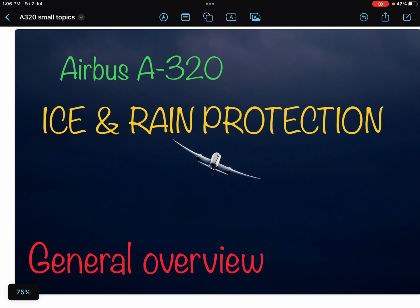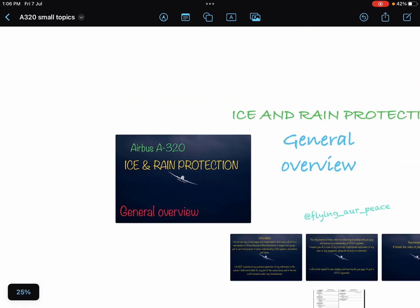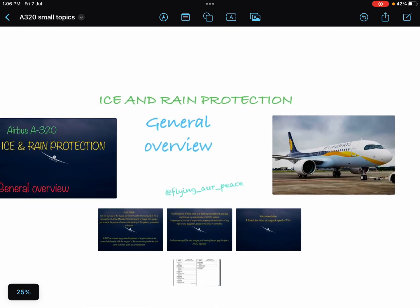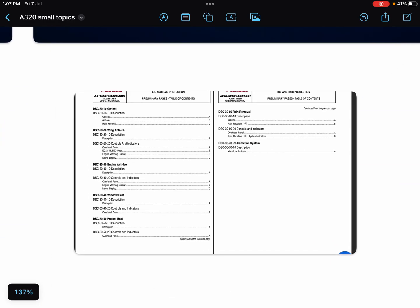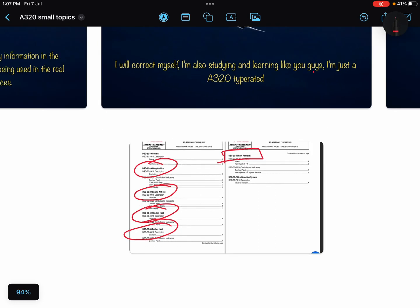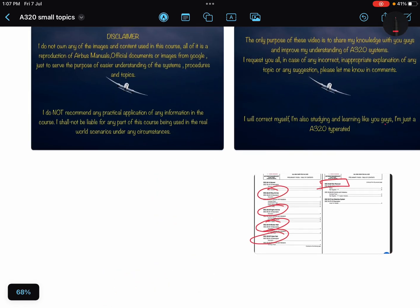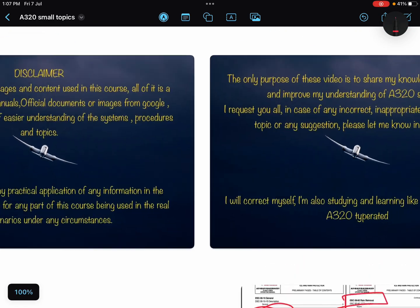Hello everyone, namaskar. I hope you all are doing great. Today in this video we'll discuss the ice and rain protection system of the Airbus A320. It is a video of general overview; I will not cover each and every line from the FCOM. I have made a separate video where I have discussed the FCOM line by line for the same system.